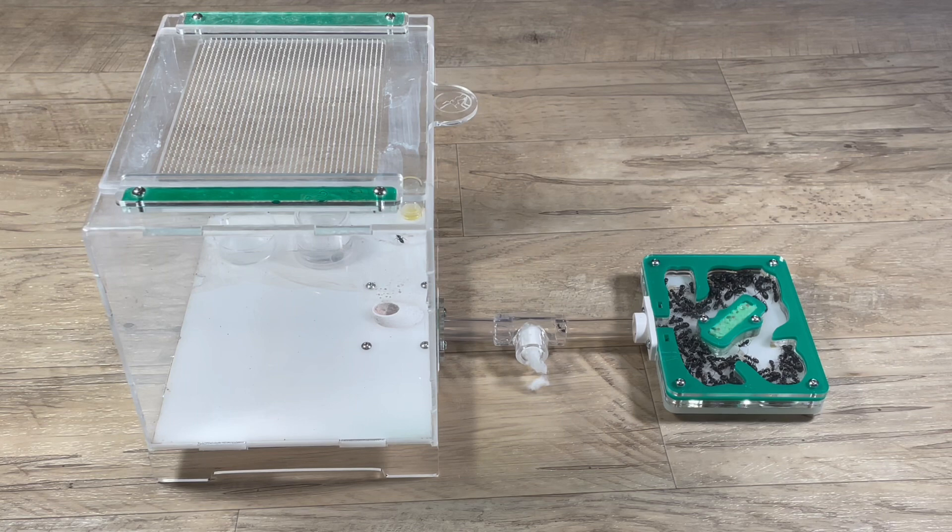That's about it for this week's video. I hope you all enjoyed the update on my Camponotus Modoc colony, because a lot has changed since the last time I featured them on the channel. My next upload will be really soon so I hope you all stay tuned for that, and have a great rest of your day. Peace.